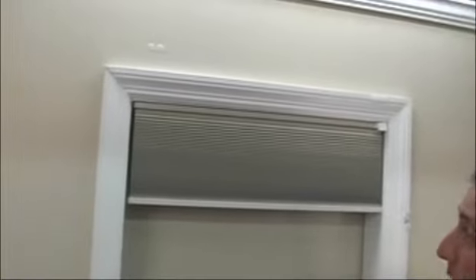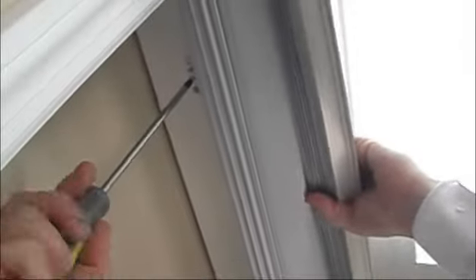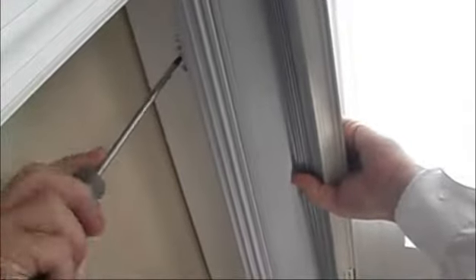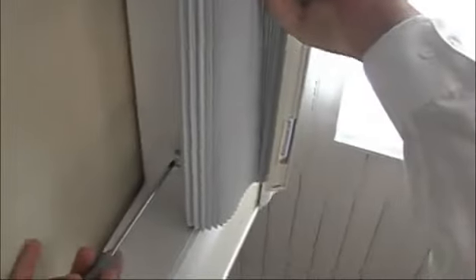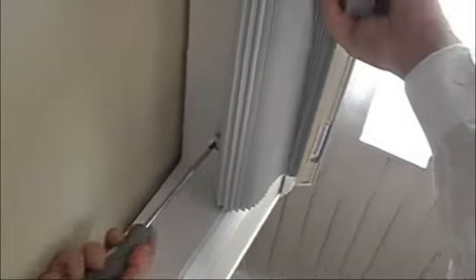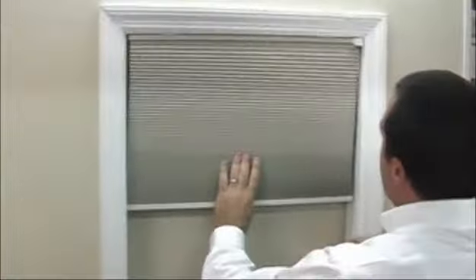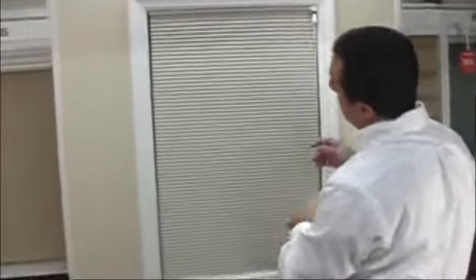Have a Phillips head screwdriver ready for the installation, then grab the shade and look up underneath. You'll see those two Phillips head screws — tighten those screws good and tight. That's going to secure the rail in place so it doesn't fall out. Do that on both brackets, make each screw nice and tight, and then once it's tight you can release the shade and bring it back down. Once you've tightened those screws, your shade is installed.